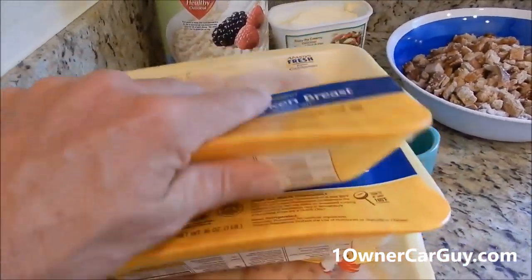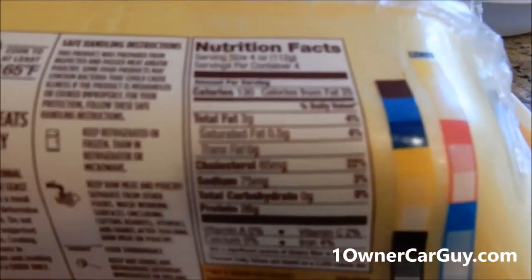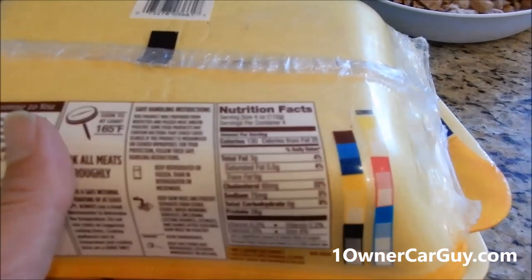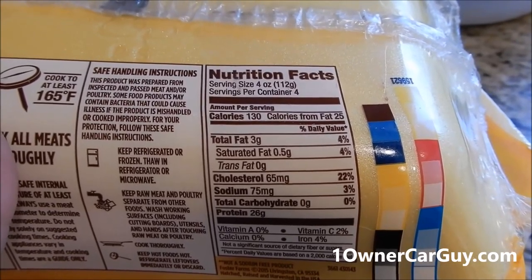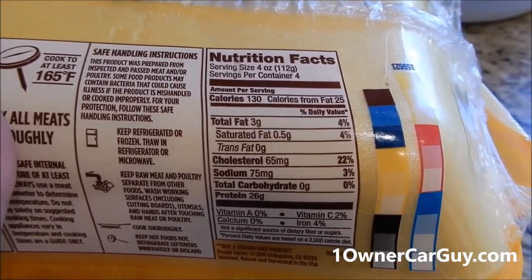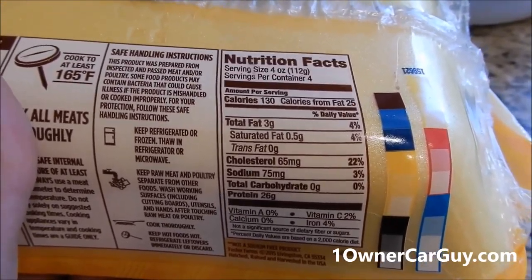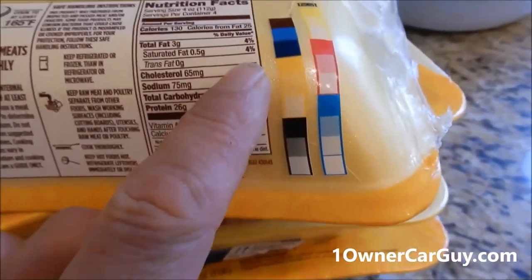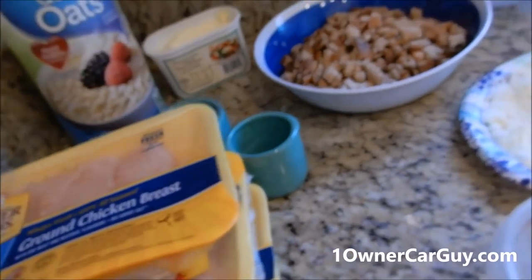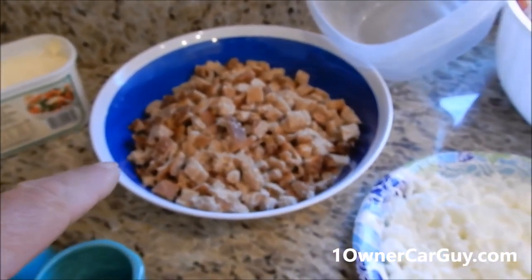It's not beef — it's chicken, eggs, and wheat. I've got four pounds of ground chicken, 99% fat free. On the back: only 120 calories per quarter pound. By comparison, 93% lean beef comes in at about 180 calories per quarter pound, and regular beef is about 350 to 380 per quarter pound with most of your fat for the day.